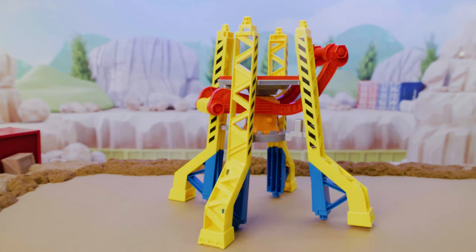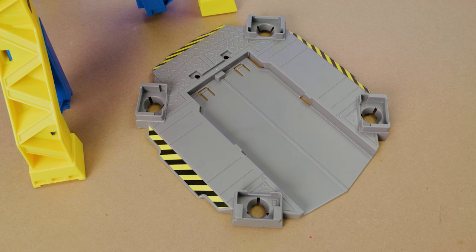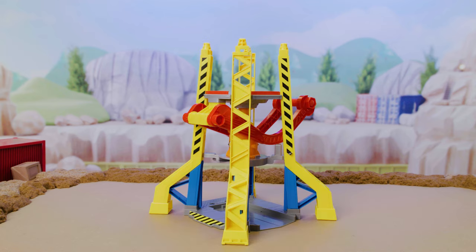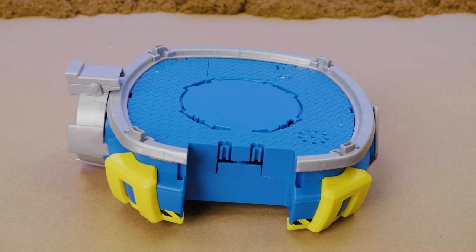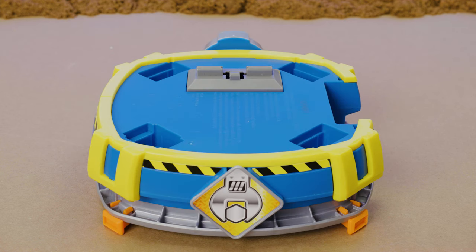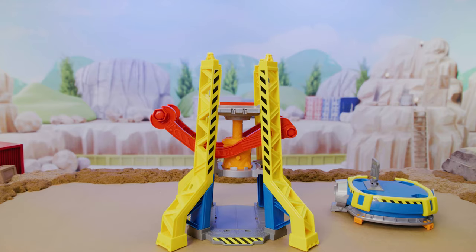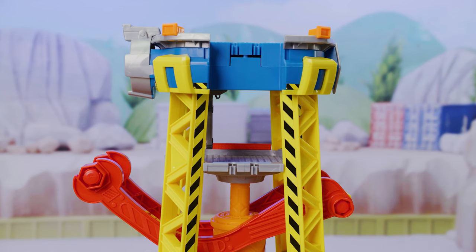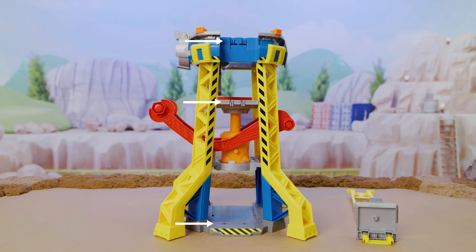You're doing great! Grab the base platform piece and match the letters underneath to the pillars and connect them. Now for the top platform - attach these four small speakers to each corner. Then connect the mission screen underneath. Next, connect the platform to the top of the pillars. Now attach the elevator to these three connector sections.